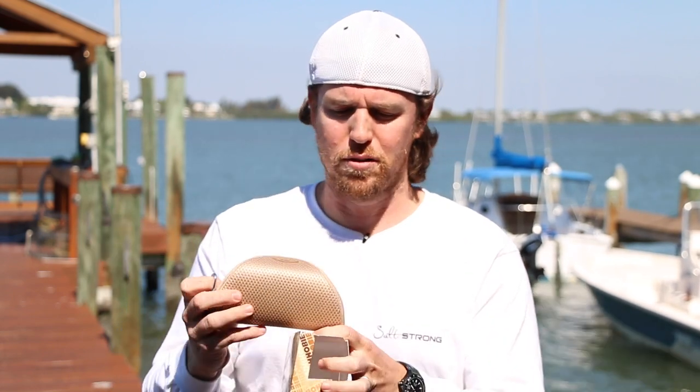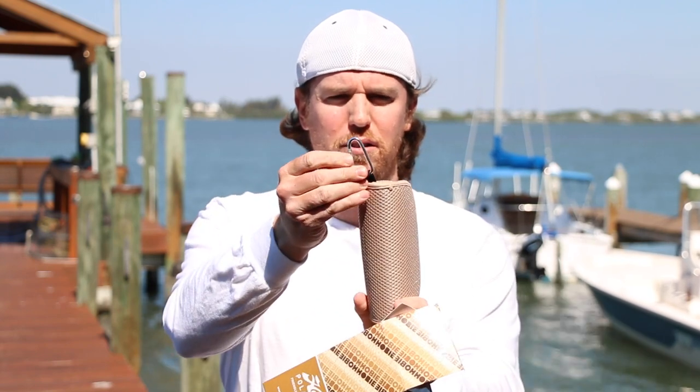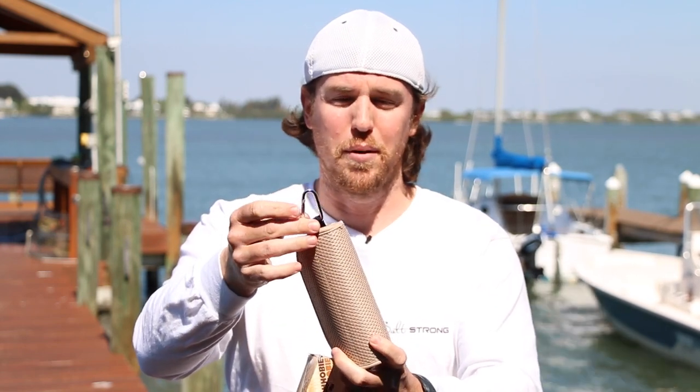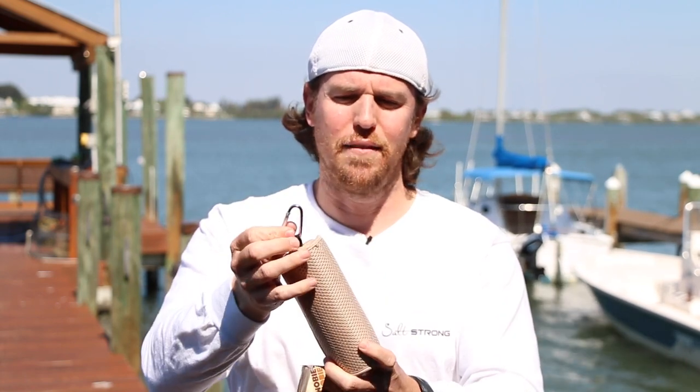I'm going to tell you exactly what I love about these Hobie glasses. Number one, this is just a nice, really cool lightweight case, and if you notice this little clip right here — you might be wondering what is this for? This is to put it on tackle boxes or anywhere on your boat, but in particular I've been putting it on my tackle box and I absolutely love having it here.